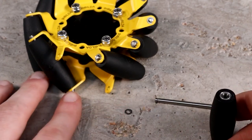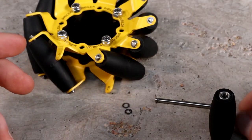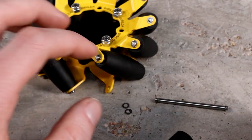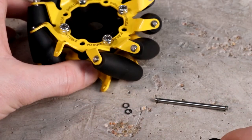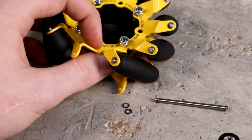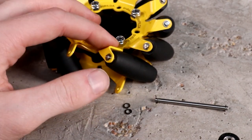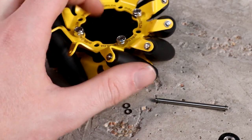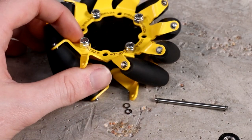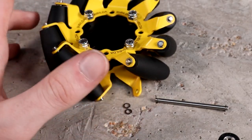If you're disassembling your entire wheel, you're going to want to do this to every roller on the wheel until you're left with just the plates and the core. Then you're going to want to mark your plate orientation relative to the other plates, and you can unbolt these four bolts to pull your wheel apart, giving you each individual piece.